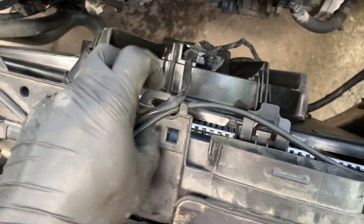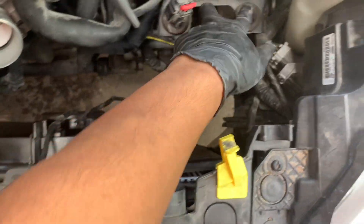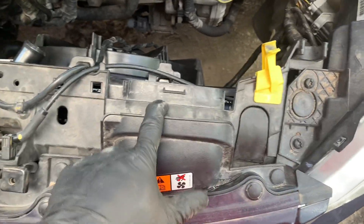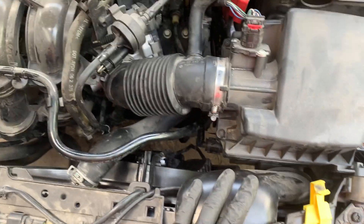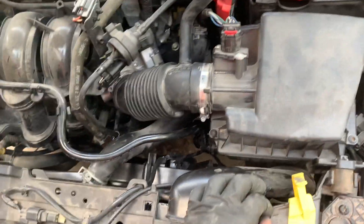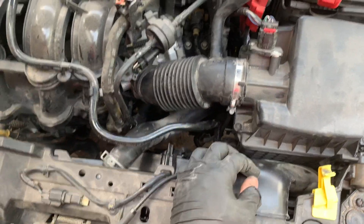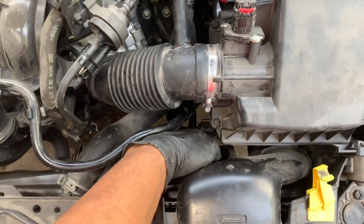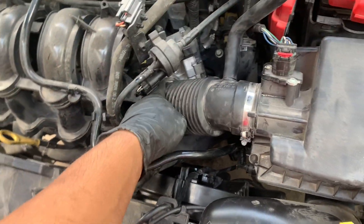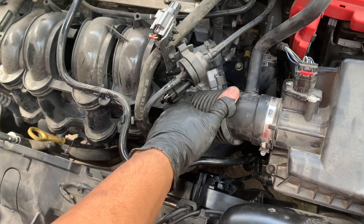Now we're just going to get the air cleaner box back in place — just kind of push it back in. Two grommets here, one here. Get this back on the air intake. All right, now we're pretty much done. The air box cleaner is back on. Tighten down the T20 Torx screws — four holding the top portion in place. Plug in the mass air flow sensor and reattach this hose here as well as the one down below that clips in.